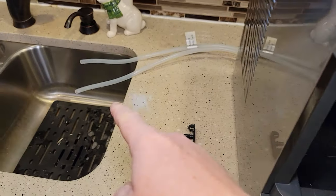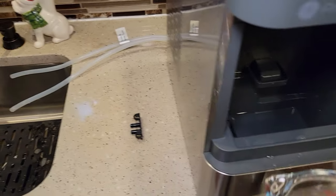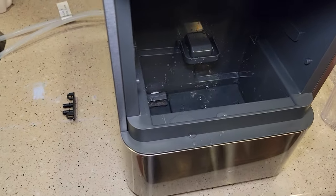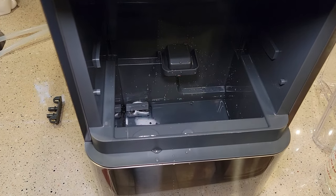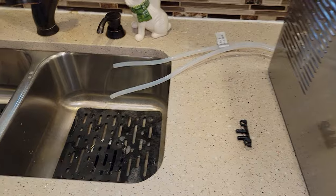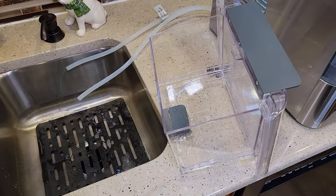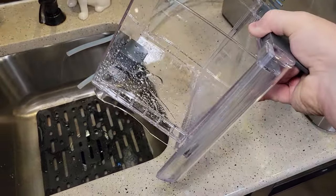We can see it emptied out. I've got those two tubes open still. While I've got those two tubes over the sink, I'm going to dump just a little more water in here just to give it one more flush, to make sure to get all that bleach out of there. I can see the water I dumped in is coming out of that tube. In the meantime, I am going to rinse this out with soap and water and get it all nice and clean.